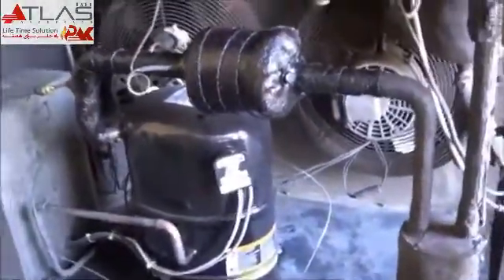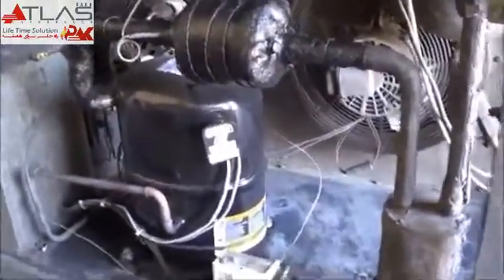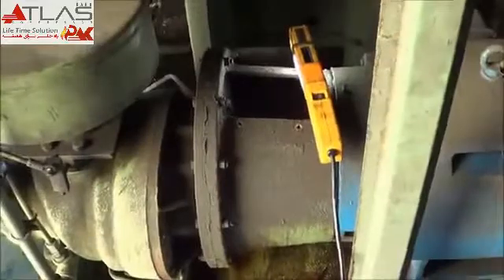I didn't bother putting a video up on it because how many of those things have you seen before? But at any rate, you've got to get this coupling element apart and separate the motor from the air end here.